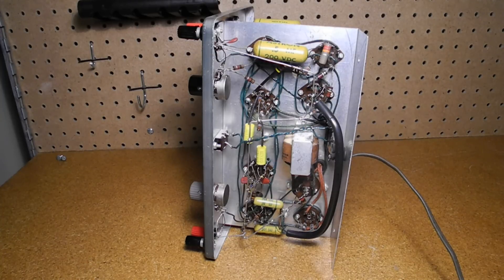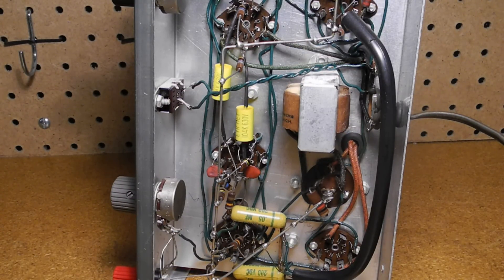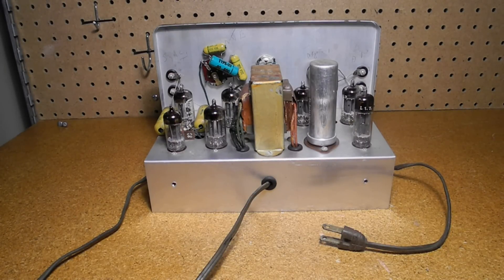The underside of the chassis has most of the wiring, with resistors, capacitors, power supply filter choke, and remaining controls and switches. A heavy bus wire is used for connecting ground connections, and some wires are shielded. This unit was assembled reasonably well and no modifications are present. The builder marked the tubes and switches in pencil, presumably to aid in checking the assembly. There's no fuse and no grounding, but at least it used a power transformer, which made it safer than some products like the All-American 5 radios of the time.